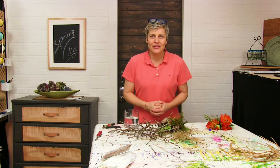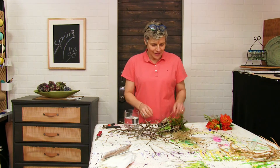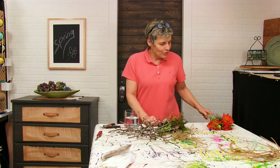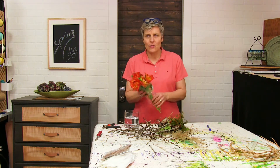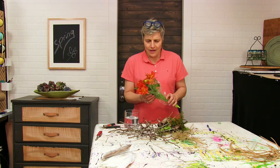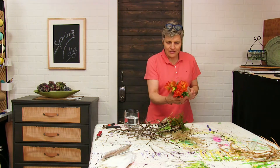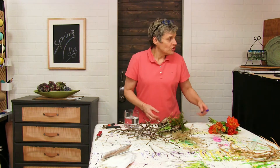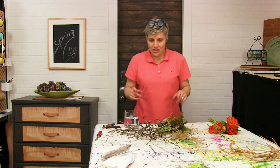Hello everybody! Welcome back to my channel. My name is Elke and today it's springtime and I would like to make a little something with a bundle of tulips. I got those and just don't want to put them into a vase as they are — I would like to show you my special trick.